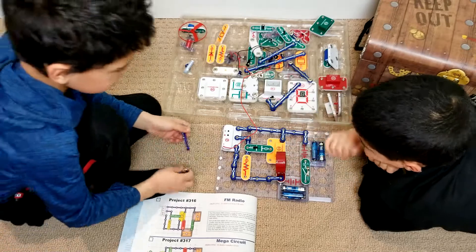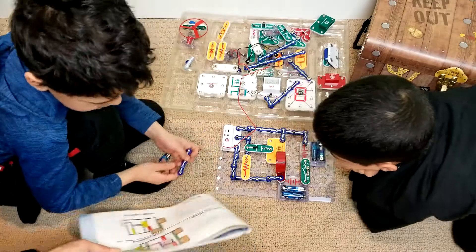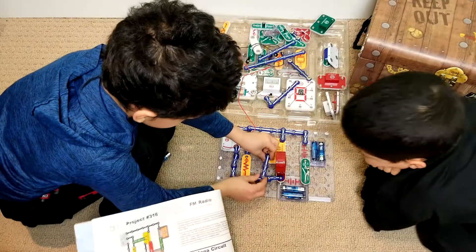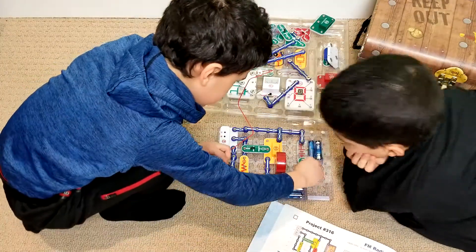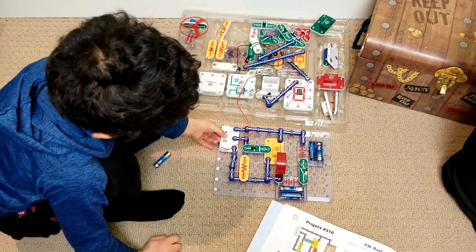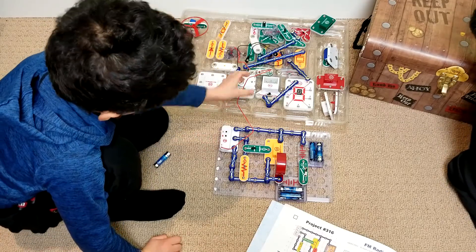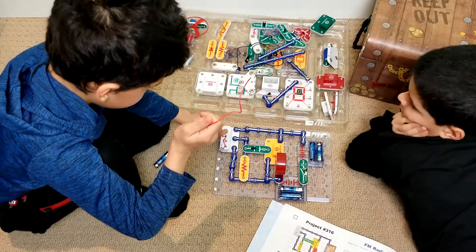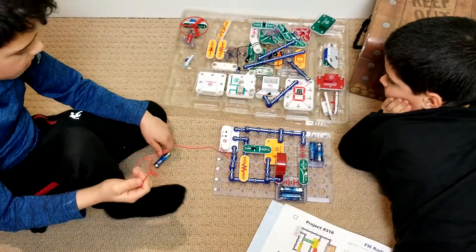So we're troubleshooting — it wouldn't turn on. And when we looked at the schematics, we figured out that we missed this bar here. Okay, let's try. So R... R... and then T to tune it. Alright, let's see if there are any other mistakes.